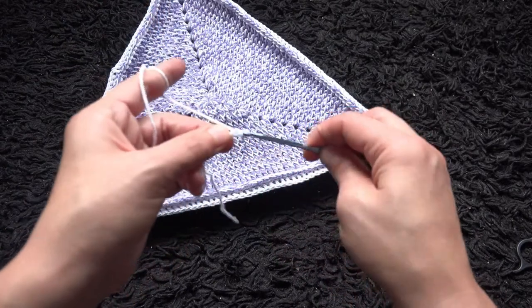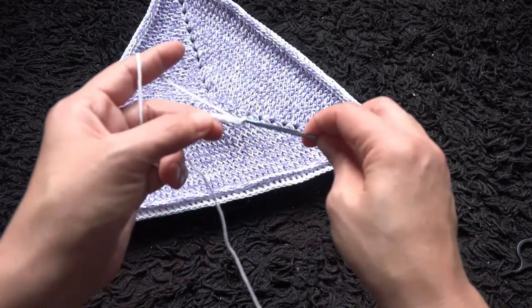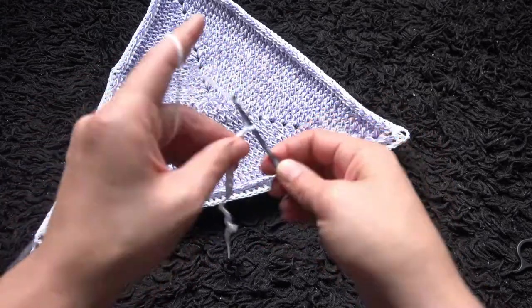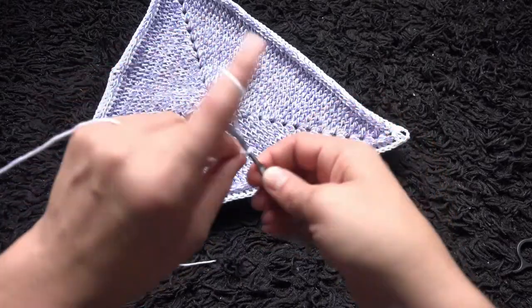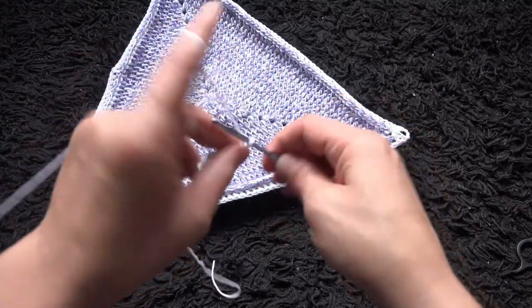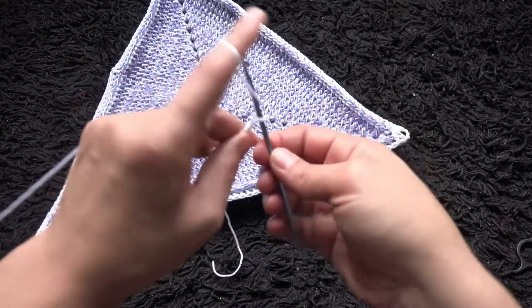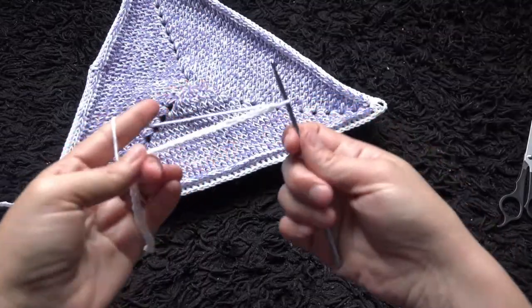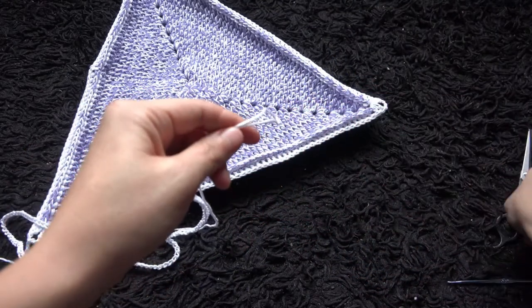Actually, instead of making two separate chains, I think I can just make a 200-chain separately and insert it through this loop — let's try that. So I'll chain 200. Now that I've chained 200, I'll cut this cotton.